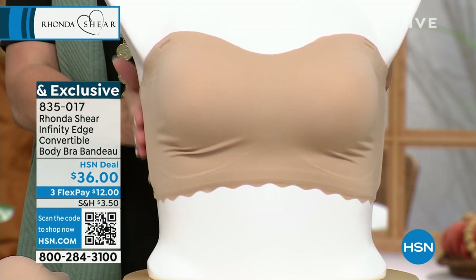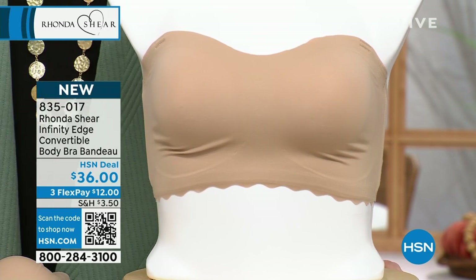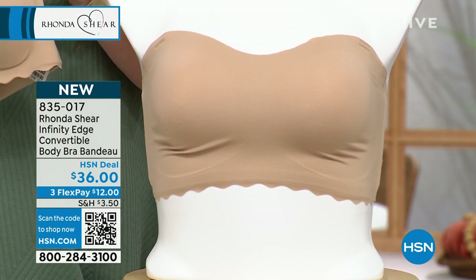We have it for you in beige, as you can see. We also have it in white and in black, so you pick which color you want. It's 12 bucks and we'll ship it out to you. Shop your top, extra small to 3X.